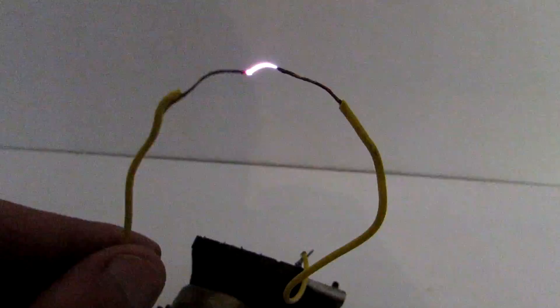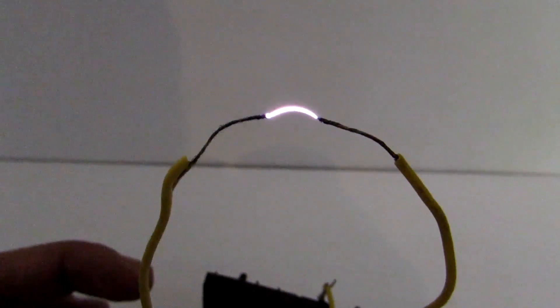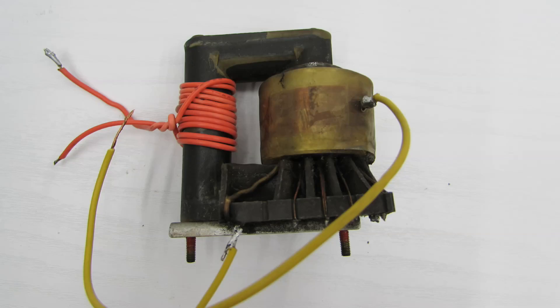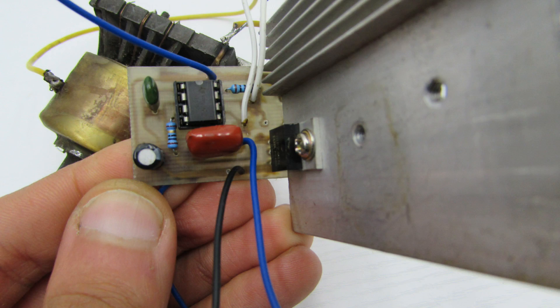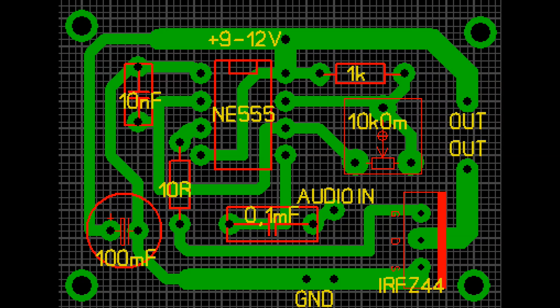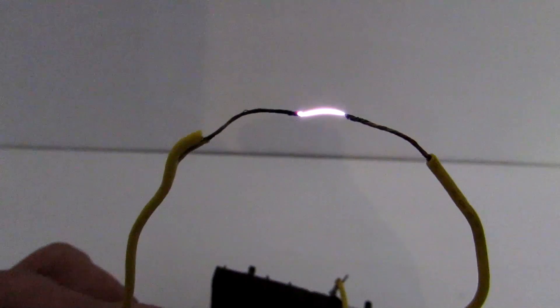Now enjoy the spectacle. The arc not only produces sound but also changes shape — this is particularly noticeable at low frequencies. If you liked this, make your own ionophone. But don't forget about safety precautions — there is high voltage here. The schematic and PCB files can be downloaded in the description below the video. Thank you for watching. With you was Aka Kasyan.